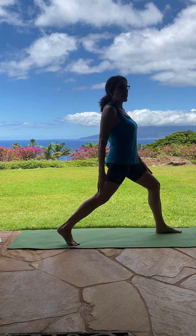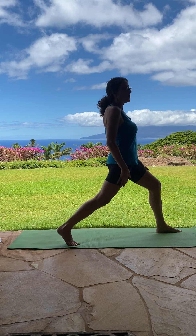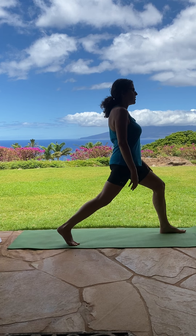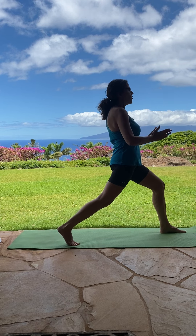A little bit of a bend into the back knee so that you can feel that stretch through your hip flexor. Bring your hands to heart center, looking forward, hips facing forward.